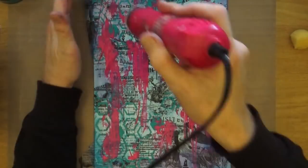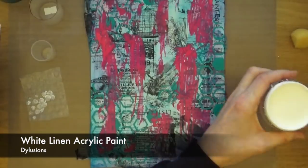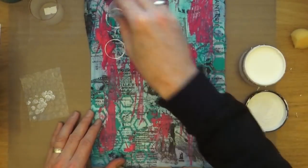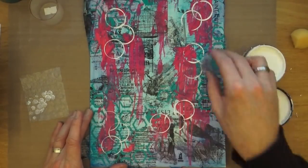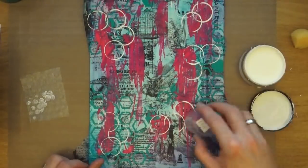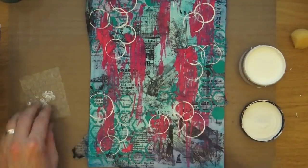Done — as easy as that. Next is the white linen acrylic paint, and I'm going to grab some tops and lids and add some marks using that white paint randomly around the page. I'm just using a variety of sizes to vary the size of the circles on there.